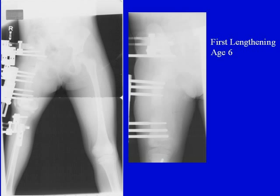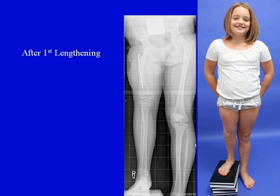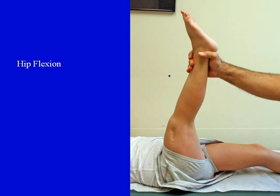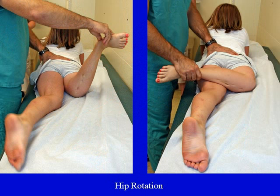Then we did the first lengthening at age six. We stabilized fixation from the pelvis to the femur to the tibia to protect the new hip joint. The lengthening went uneventfully and we achieved a total of about six centimeters. We put a rod in to protect the femur at the time of removal. After the first lengthening, she's a happy child with excellent range of motion of her knee and hip — including flexion, abduction, and hip rotation.